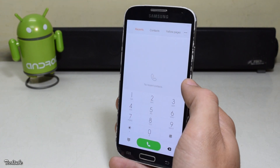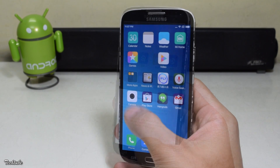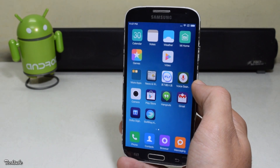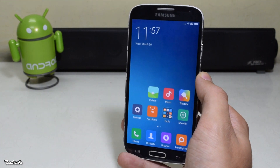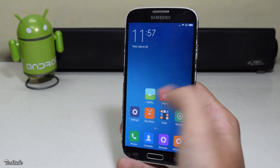All the features are good and it is easily usable, except for one feature — the camera. The camera sadly does not work in this ROM, but it should be available in the next update. So if you install this ROM, do keep checking for updates.